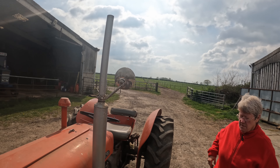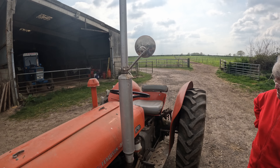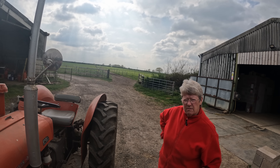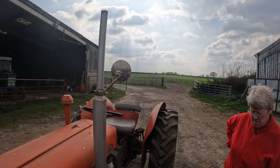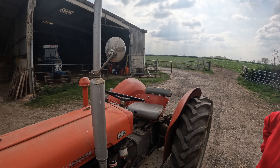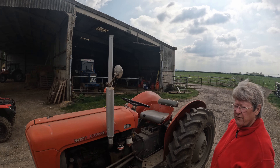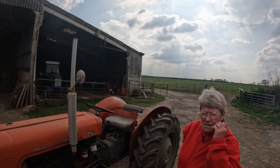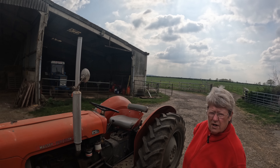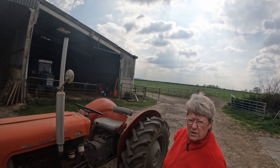How long have you had this one? About 18 odd years. Really? Well, these tractors fed the nation — just after the Second World War, all these little tractors did all the work.